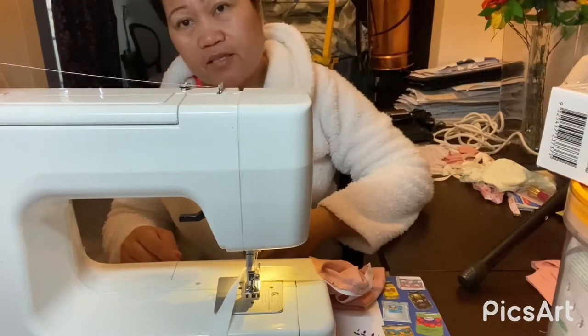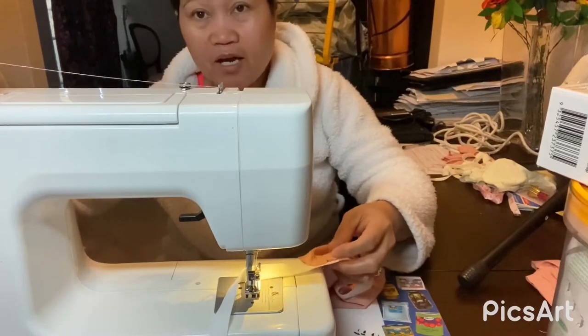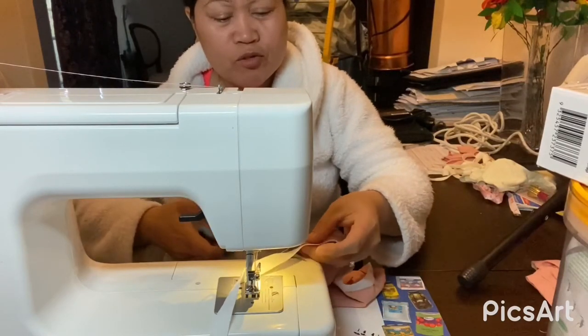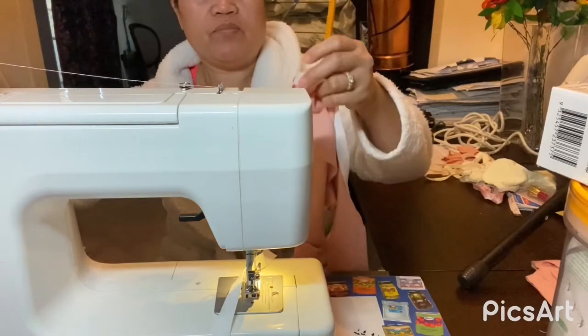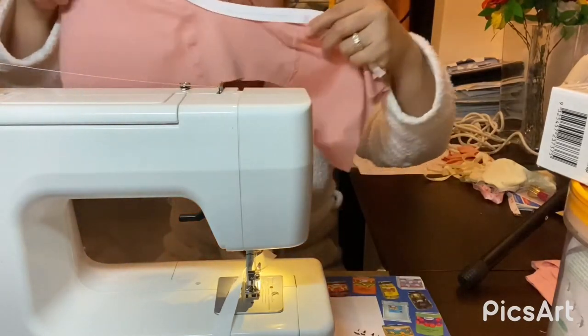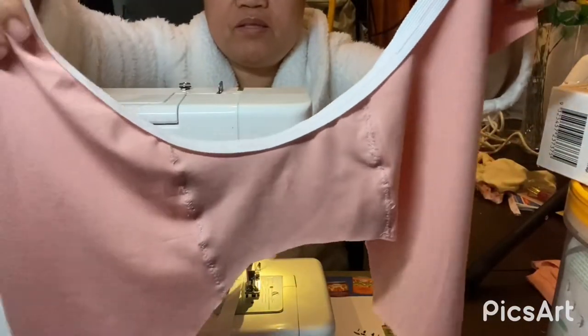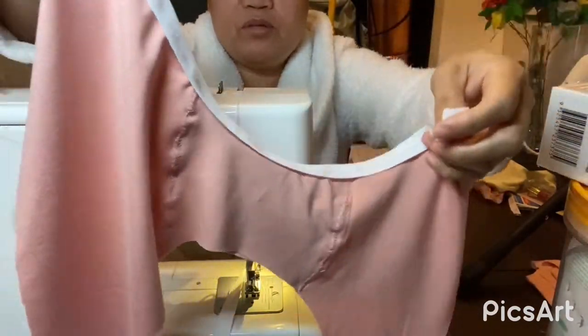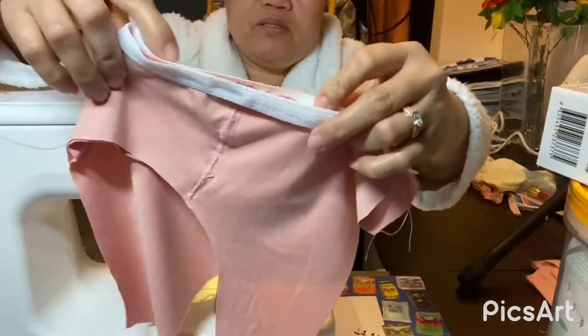Good morning guys! I have to make underwear, guys, so I'll show you. This is what I make — I don't know if it will work. I put it so, this one guys.